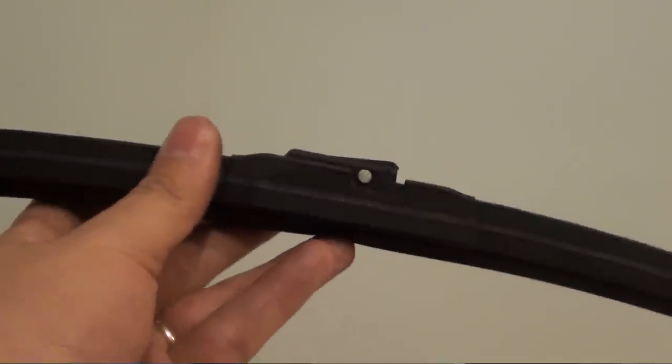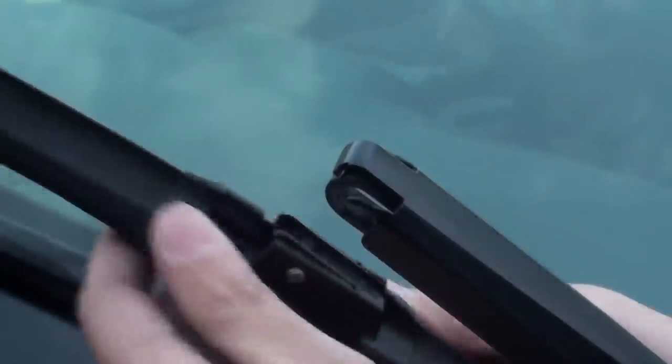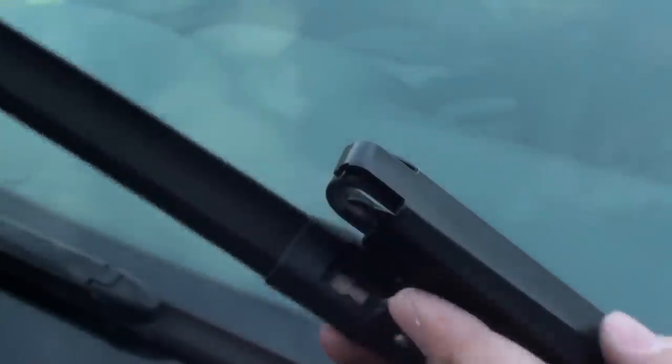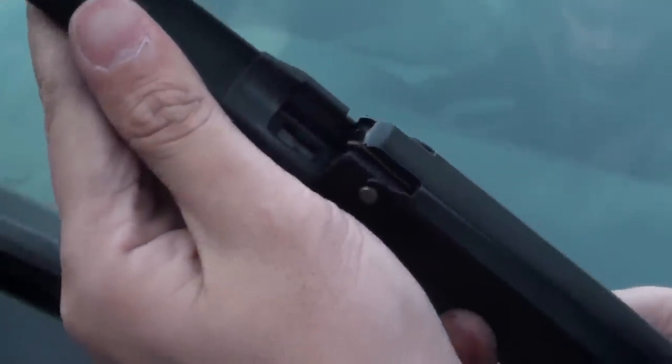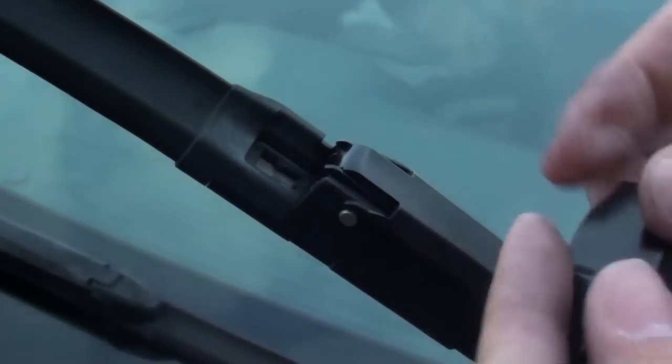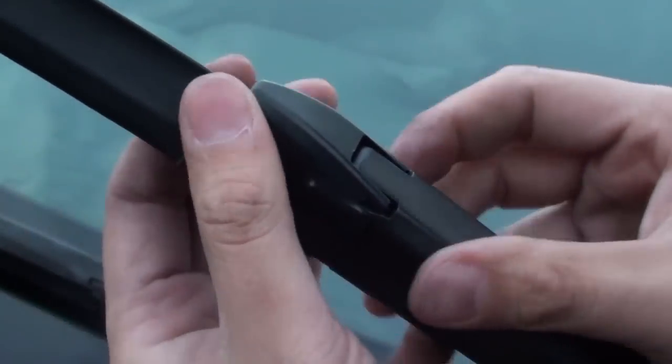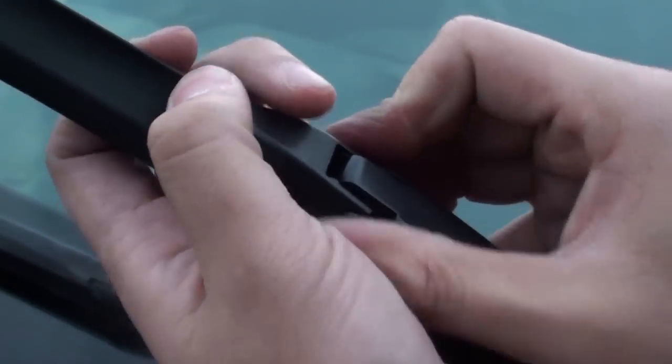Once you put the blade into the assembly, you can put the assembly blade back into the windscreen. Simply insert the new blade, then insert the whole assembly back into place — put it down here then pull it up all the way until you hear a click, which means everything is falling into place. Finally, put this cap back on.